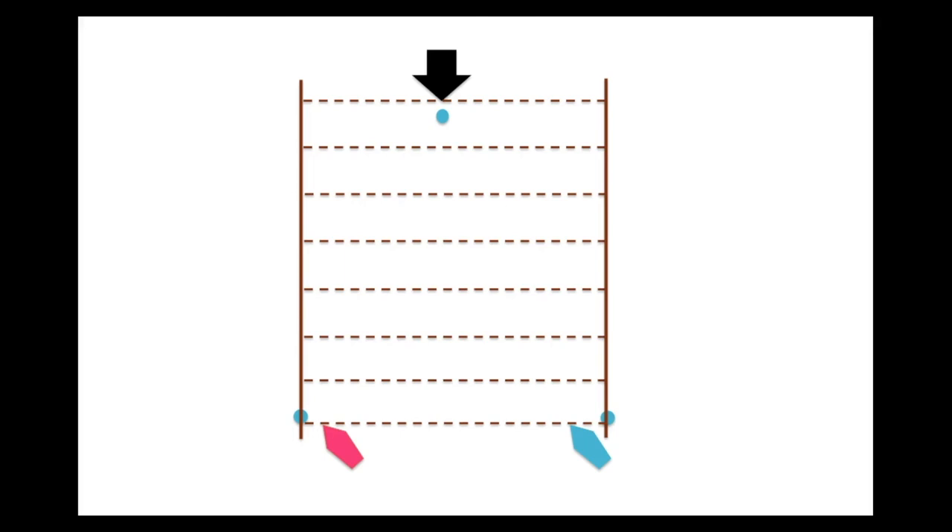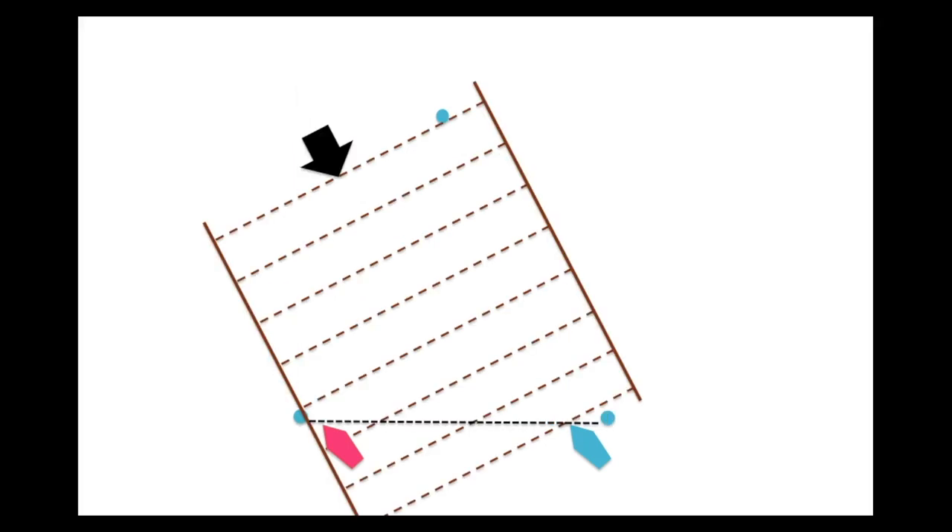A good way to understand wind direction bias is to imagine ladder rungs drawn perpendicular to the wind direction. The aim of racing is which boat can cross all the ladder rungs first. If there's no bias, the ladder rungs lie directly across the start line and both ends are equally upwind. But if the wind shifts left, the ladder rungs shift with it and the pin end boat can be two and a half rungs ahead of the starboard end boat from the get-go — it simply doesn't have as far to sail to the mark.